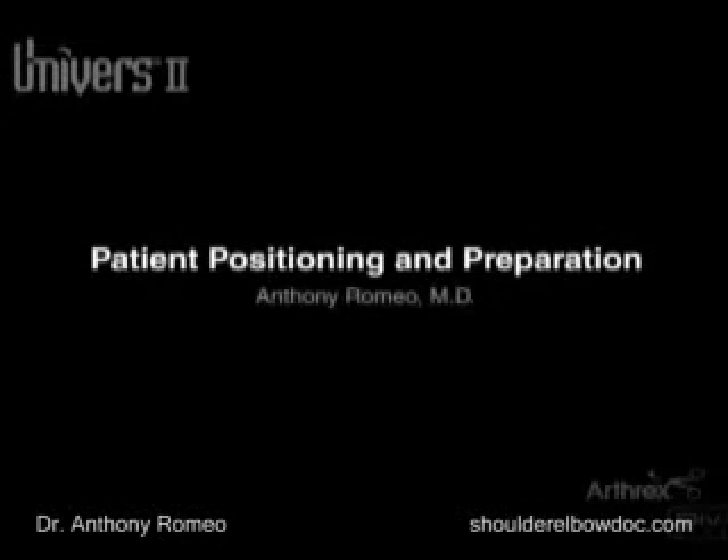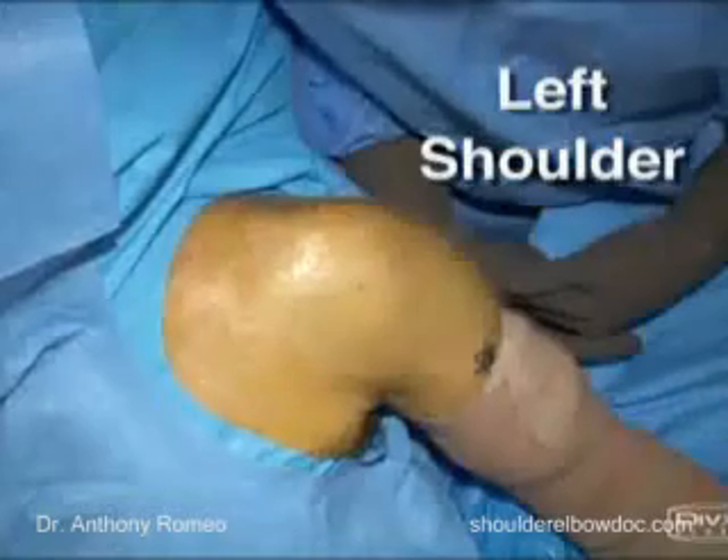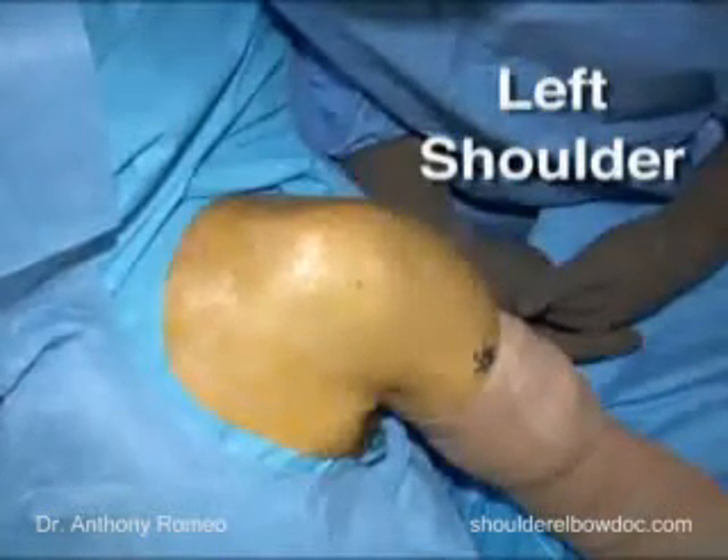Today we're going to demonstrate a left total shoulder replacement. This is a 54-year-old physician who has had more than a three-year history of left shoulder pain, which is now debilitating with his activities of daily living, not only his work responsibilities.